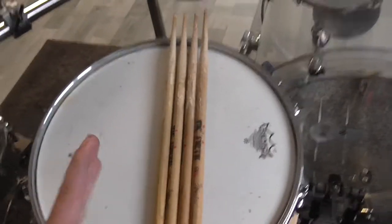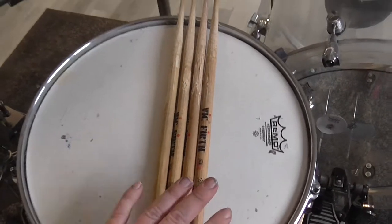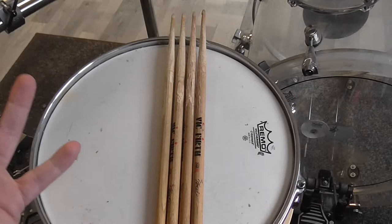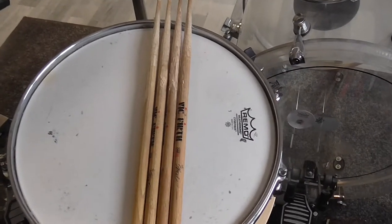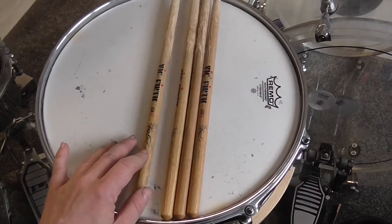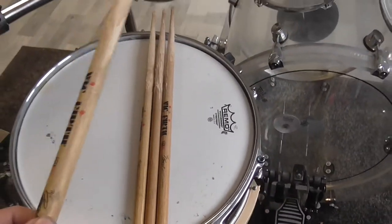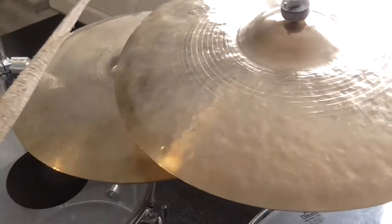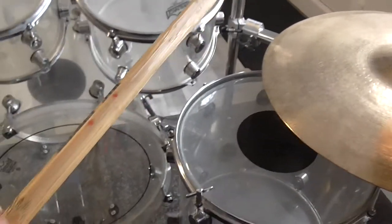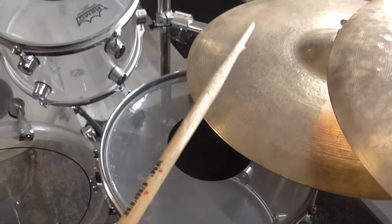These two pairs of sticks are my most favorite drumsticks of all time because they have the best feel, the best quality, and they sound so amazing. They are called Peter Eskin Wright sticks, and if I play one of these on these two cymbals, you can hear that they appreciate the name completely — check that out.